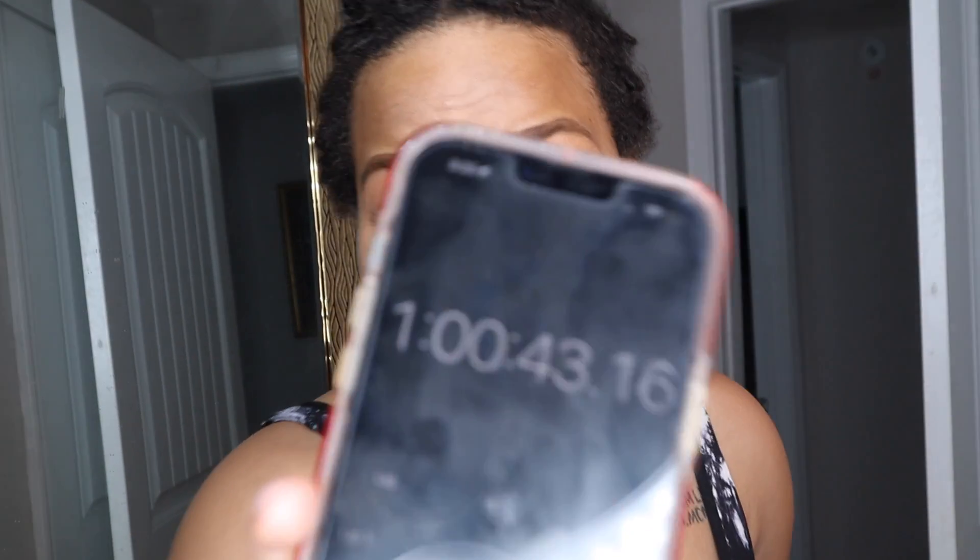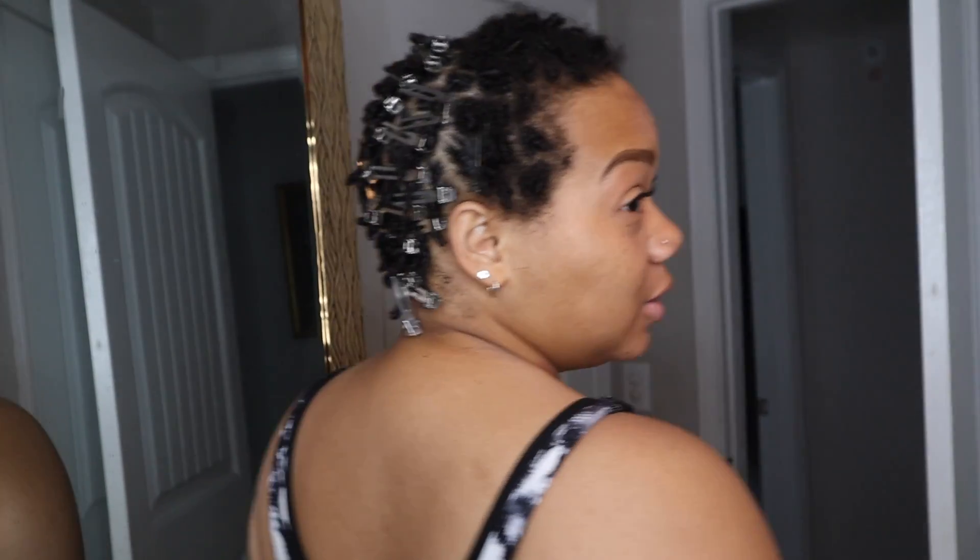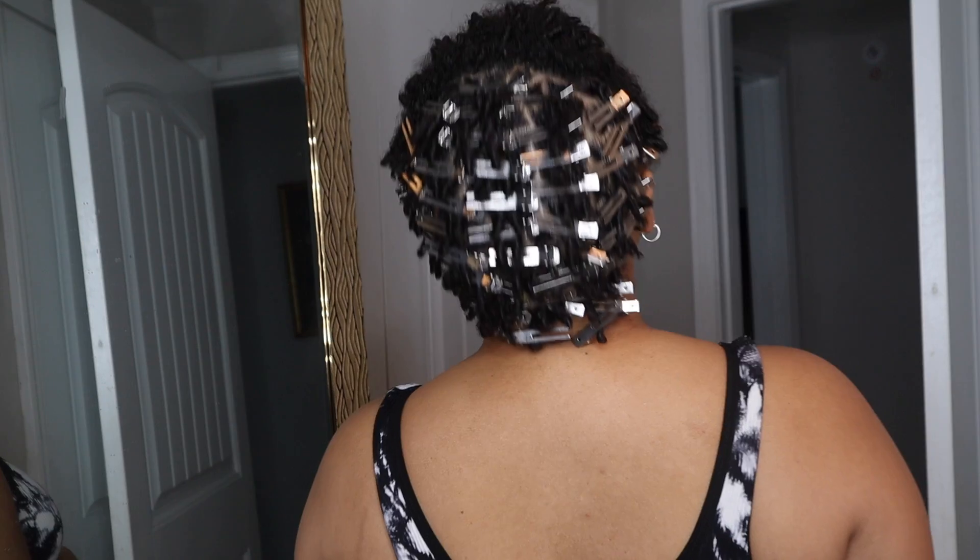I finally finished the back of my head and I am at one hour. It took me an hour just to do the back, and this is what we're looking like. I'm going to try to do the sides off camera and come back and show y'all the results of my retwist.